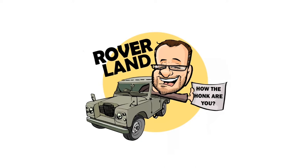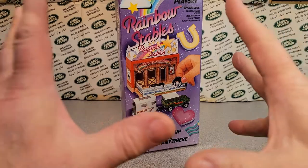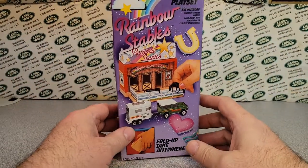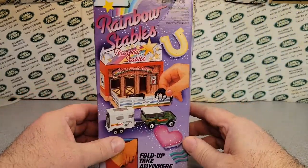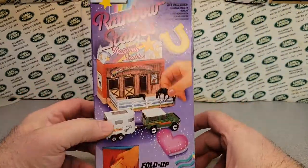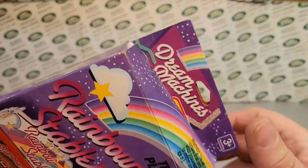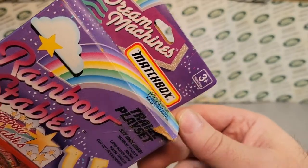Have I got a video for you today! It's a One-off Wednesday! And just recently in an unboxing video, I had purchased this — Rainbow Stables. This is the Dream Machines from Matchbox.